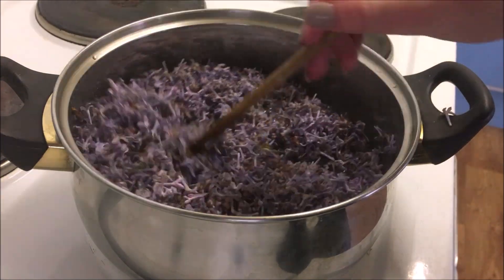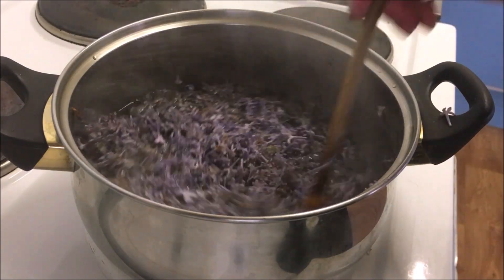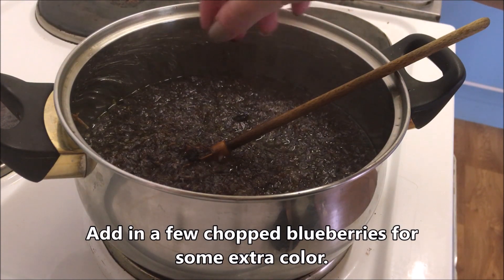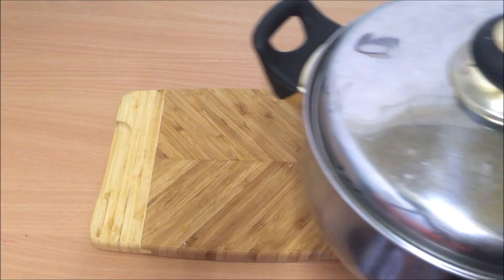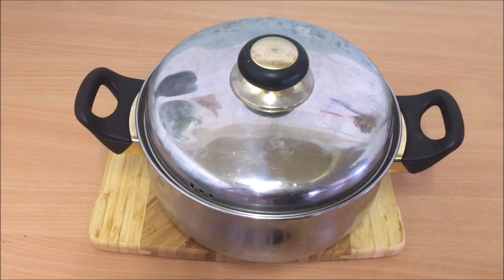Cover it, reduce the heat, and simmer this mixture for five minutes. After that, remove the pot from heat, keep it covered, and let it steep for at least three hours.